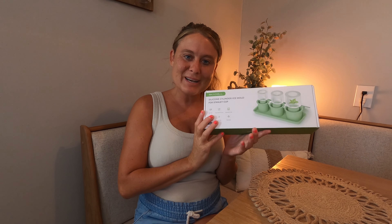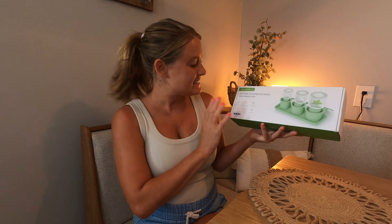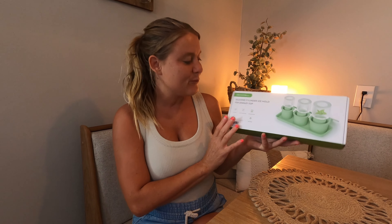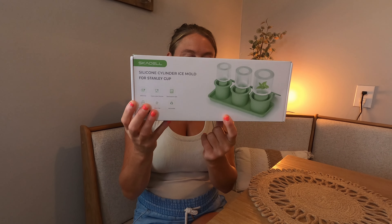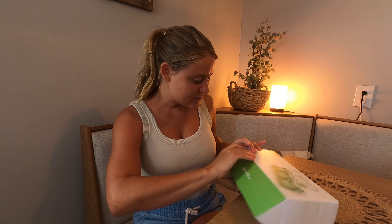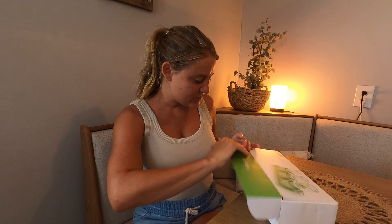I received this product for a review and I may earn commission from this video. This is a silicone cylinder ice mold for Stanley cups or any similar cups. They come in two different colors — the green, which I have here, and also the pink color.